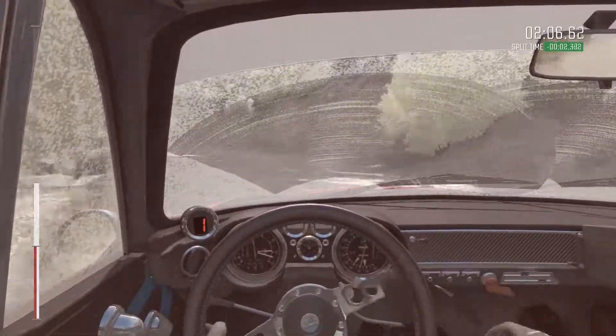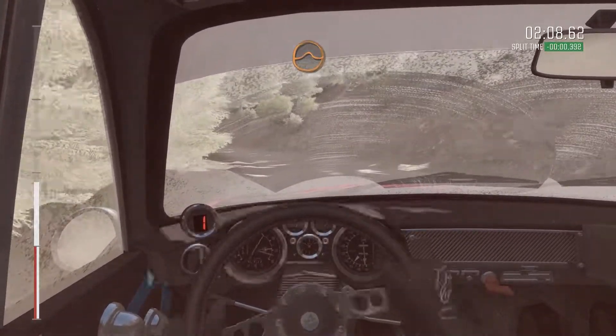Long. Into right 4 long, 80. Into right 5. Into small crest jump, maybe. And right 5.